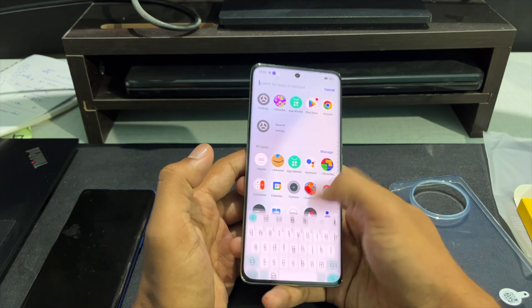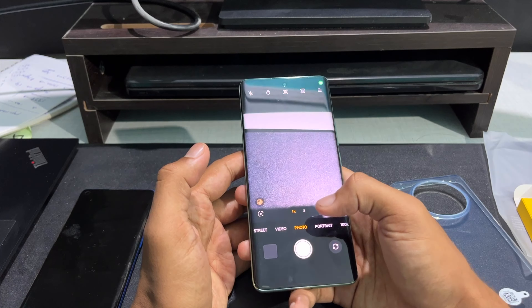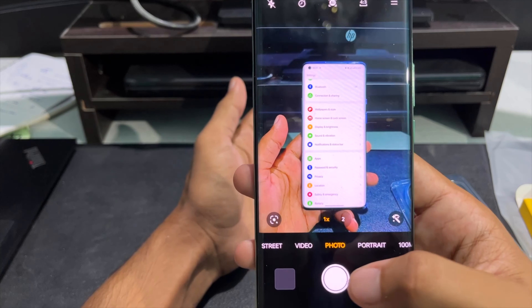Let's open the camera. This looks decent. This is my OnePlus 8 Pro for comparison as you can see.